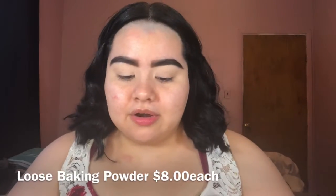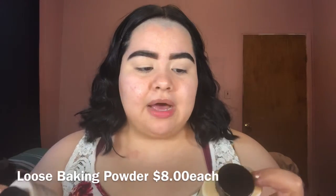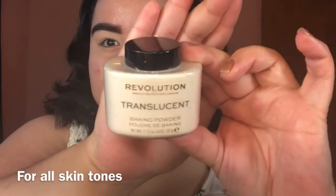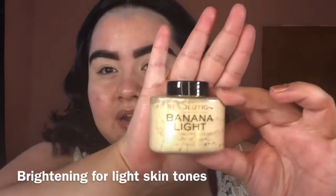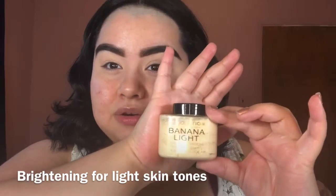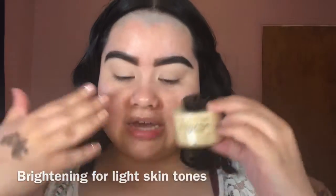I really like this concealer — like I said, I've used it before and this is just a repurchase. I bought some setting powder — well, this isn't really setting powder, it's baking powder — and I got it in two different shades. This one's in the shade translucent, so it's for brightening for fair to light skin tones to brighten under the eyes.